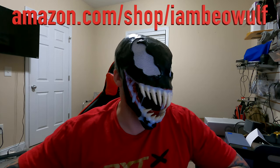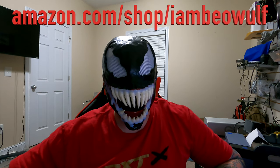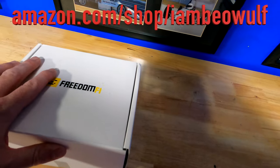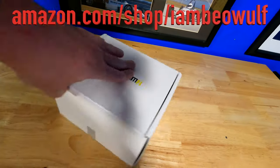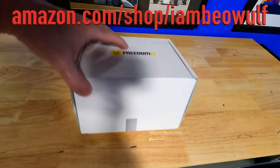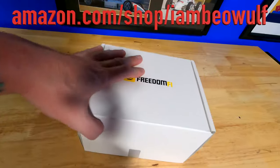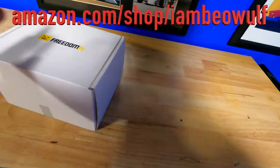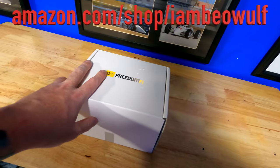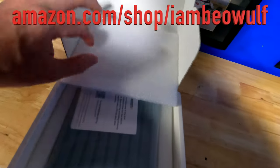The video is about the helium hotspot — they have HNT helium on there. I just got the Freedom 5 Helium Hotspot 5G in the mail today, let's do an unboxing. It's in a pretty big box. I've had the bobcat miners — they're longer but not as high. This one actually feels a lot heavier, which is pretty shocking. There's some weight to this box.